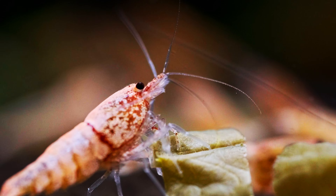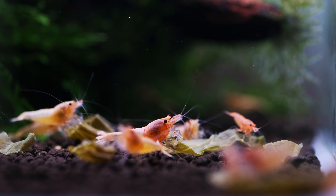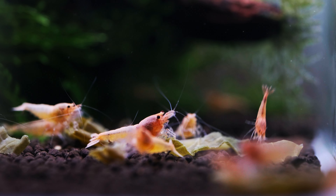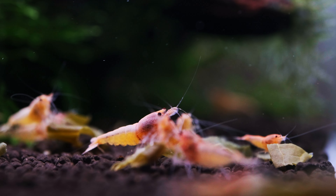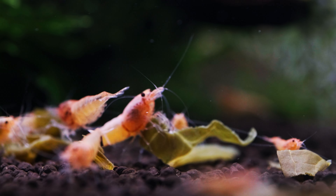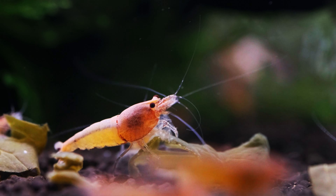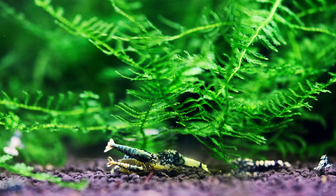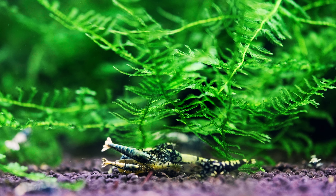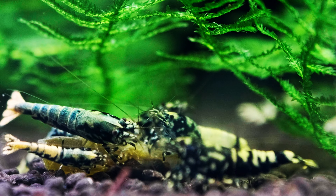Hello, it's Shrimp Time here and in today's episode about shrimp keeping we are going to cook this magnificent shrimp food. We will make fermented spinach for shrimps. Thanks to this recipe, shrimps will eat not only spinach but also beneficial bacteria on the spinach as well, making this shrimp food easily digestible. It is also easy to store this food in a way that it won't lose its beneficial properties.